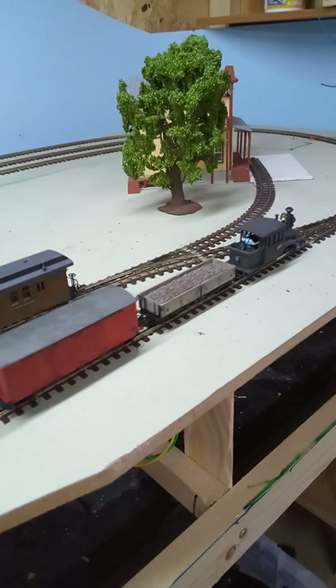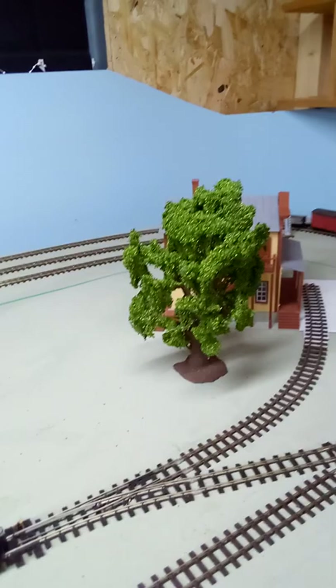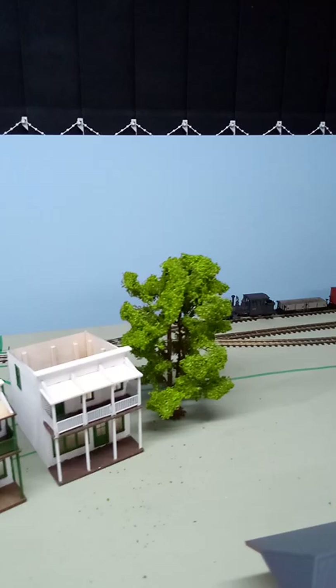I will eventually have American freight cars. These are just some of the Batman ones just to get me going. So that's going to be the hidden siding, just around there.